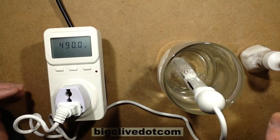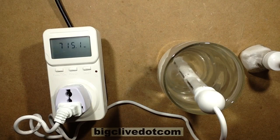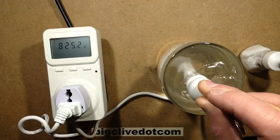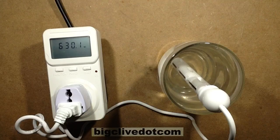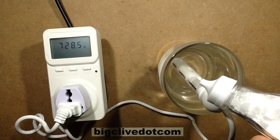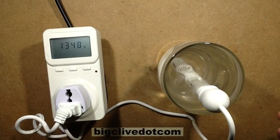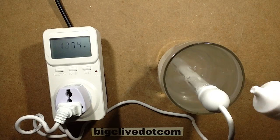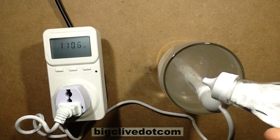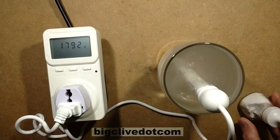Anyway, let's add a wee sprinkle of salt in here. Instant — that was fast! That must have just been the salt going between the electrodes. That was quite violent actually. A bit more salt. That is the salt going between the electrodes — almost 2 kilowatts!